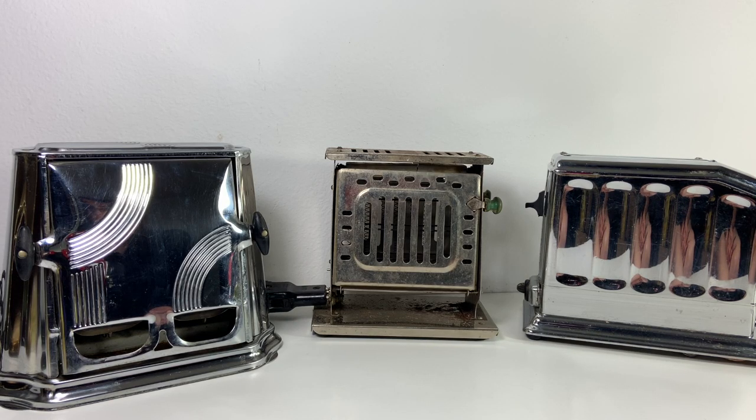Hello, my name is Christine and I run a vintage shop called Prima Treasures on Etsy. This week I was working on these toasters and doing the research, and they actually turned out to be kind of interesting, so I thought this might be a good topic for us to put into a video.